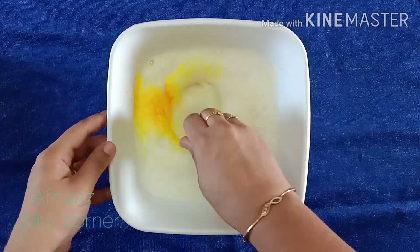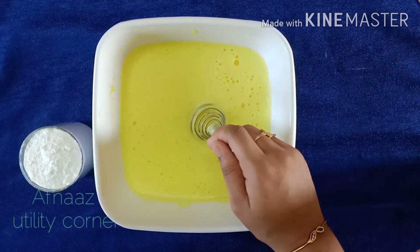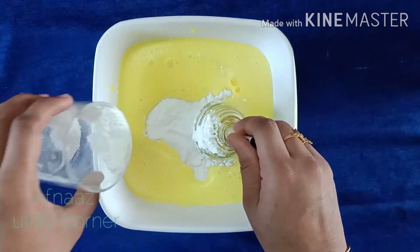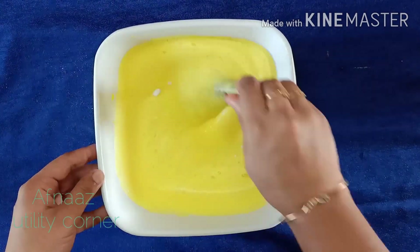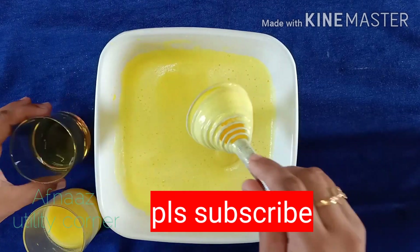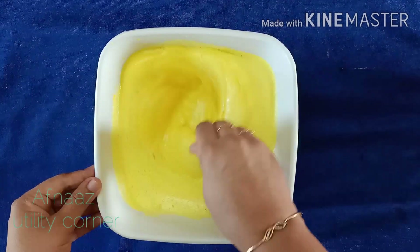I'm going to add a food color — it's optional. I'm going to mix it with a little bit more. I'm going to mix it with oil. Mix the oil and mix it up.